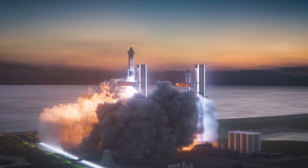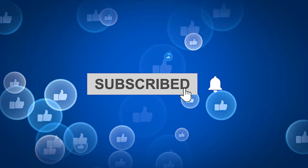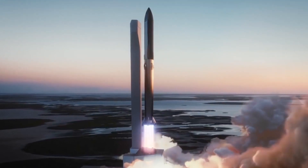And that just about wraps it up for today's episode. Thanks for watching! Be sure to like and subscribe to our channel for more interesting content like this, and don't forget to share your ideas in the comment section below.